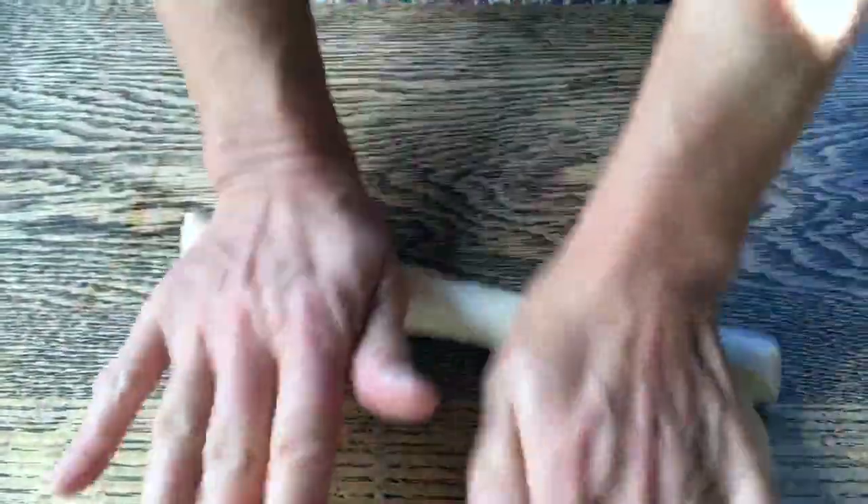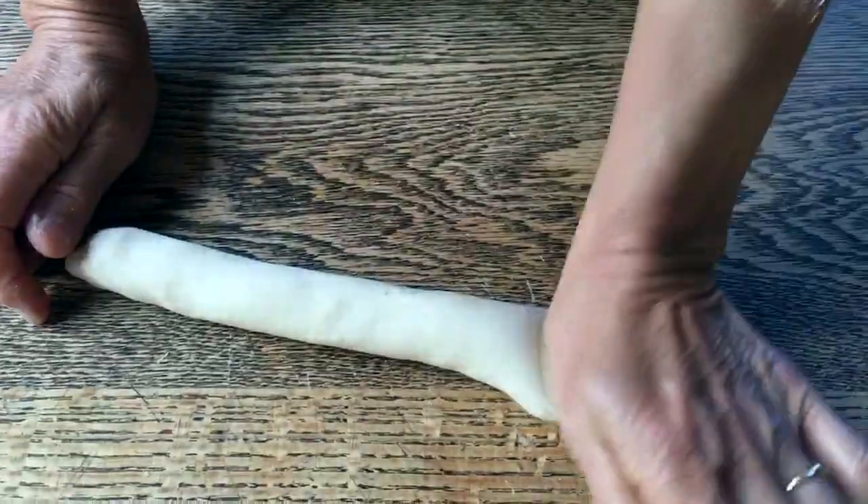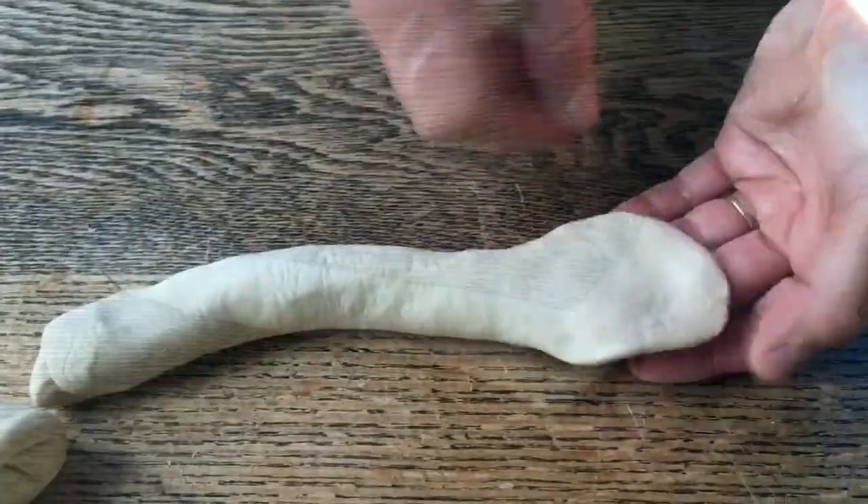There are many ways of shaping bagels. This time we're going to try to just roll them out as evenly as possible. Then I'm going to press down at this end right here, wet it just a little bit.